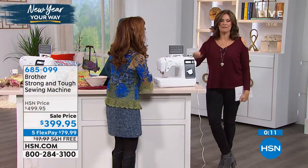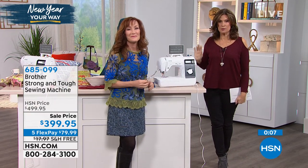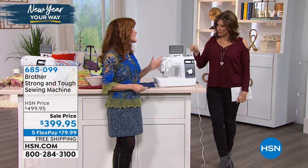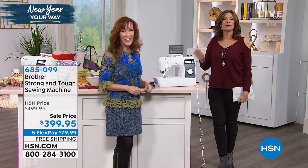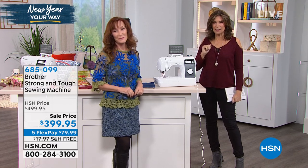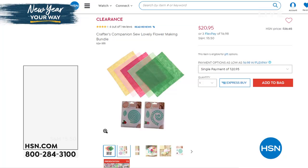Isn't that beautiful? We have a very special price on this — $399.95, five flex payments, and we'll ship it to you absolutely free. Great to see you, Darlene. Great to have Brother back with us, especially with their strong and tough. Very limited quantities — we have about 200 remaining, so if you're thinking about it, you might want to pick that up sooner rather than later.